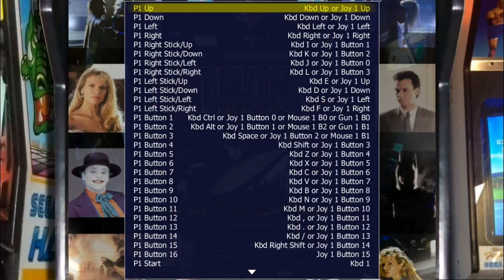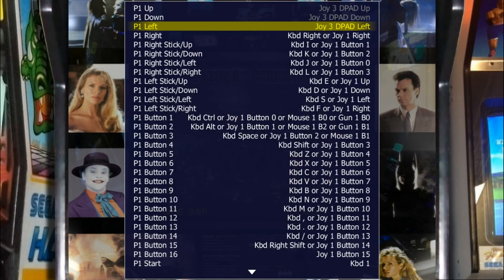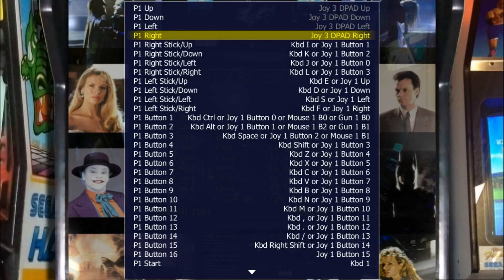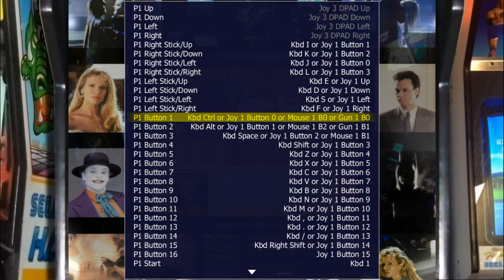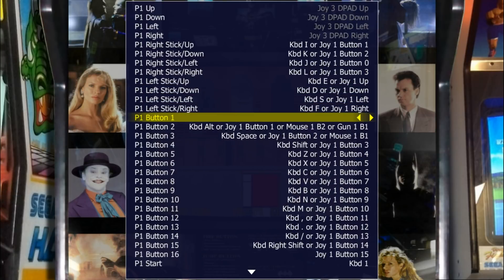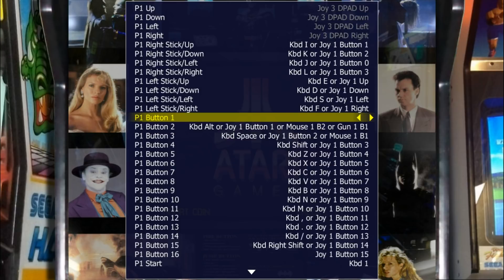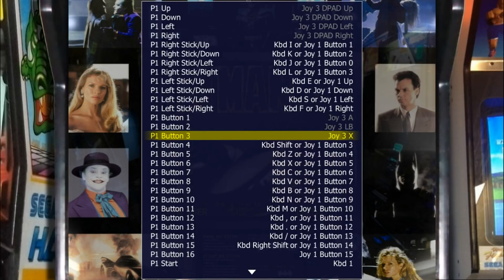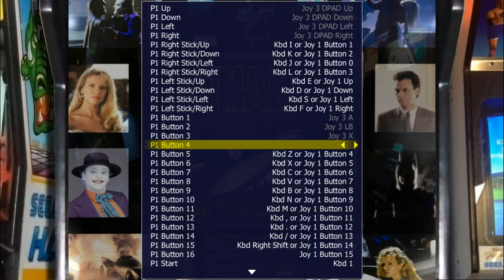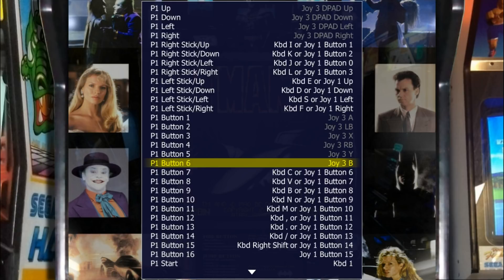For Player One Controls, let's do Player One Up — I'm using my D-pad, but you can use your analog stick as well. Set Up, Down, Left, Right. I never mess with the Right Stick. Then for Button One through Button Six, you just configure your buttons however you feel most comfortable. I'm going to set six buttons.